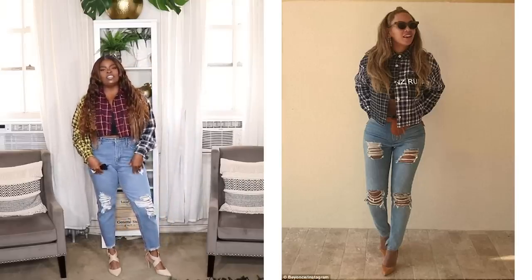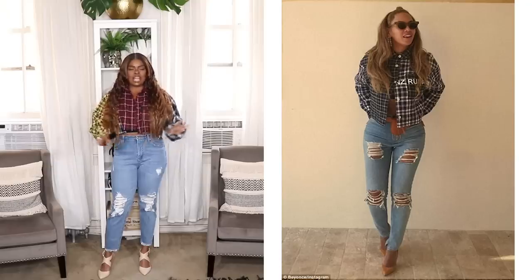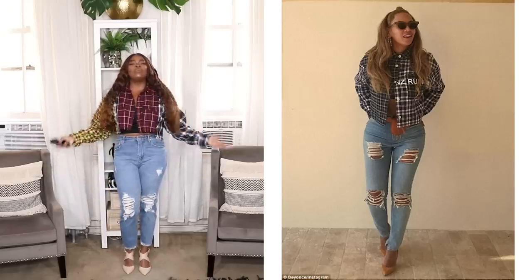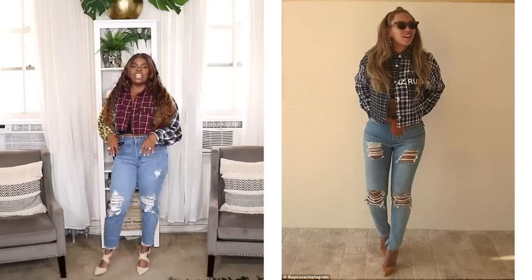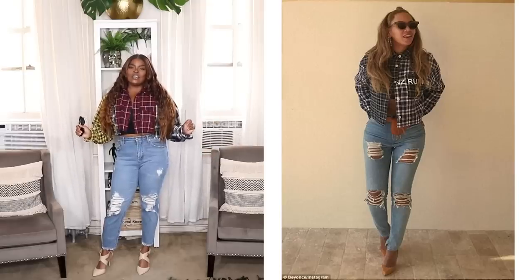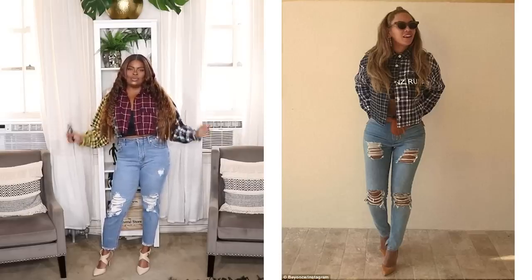I love this look so I had to recreate it. I threw on these high-waisted distressed jeans from Target — these are from the Wild Fable line and I've had them for about six months. I also threw on this black crop top from Forever 21, and this mixed plaid shirt from Fashion Nova — it comes in regular and plus size. I think I did a good job recreating the look; even though it's a shirt rather than a jacket, it looks really similar. Really cute look — definitely getting outfit ideas from this celebrity style series.